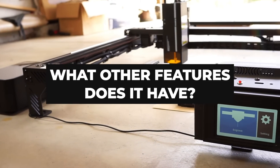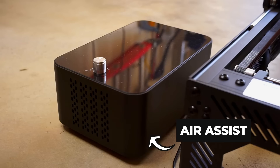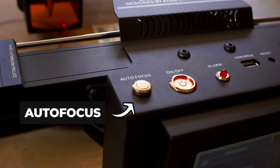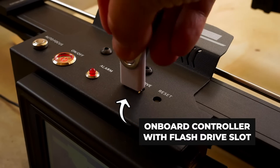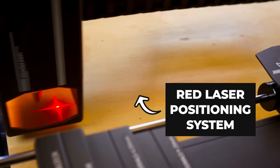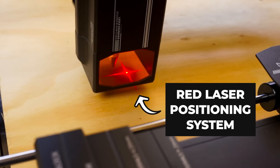The laser also includes several other quality of life features, including an air assist to keep parts from flaring up during cutting, a one-click autofocus system, an onboard controller with a flash drive slot to allow you to cut designs without needing to plug into a computer, and a red laser positioning system that lets you frame your work and know exactly where the laser will cut before you start a job.